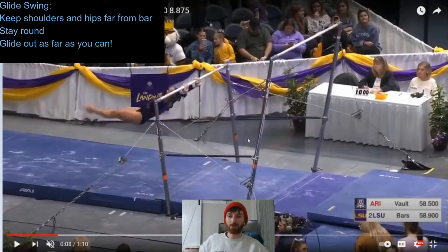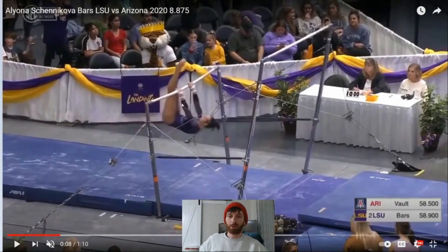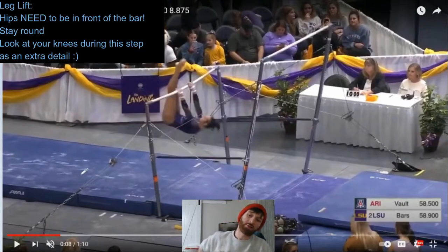Let's go on to the leg lift — even easier. There are two pieces you need to figure out. Number one, your hips need to be in front of the bar. If her hips were under or behind the bar, she would swing out the wrong way. So make sure your hips are in front of the bar when you lift your legs. Number two, you've got to be round. If you're not round, you're going to lift your legs late, and if you lift your legs late, you're going to swing out. Lifting the legs to the bar — easy peasy, done with step two.